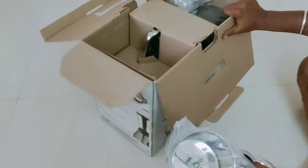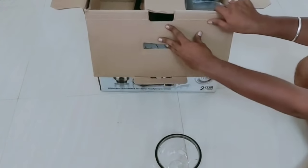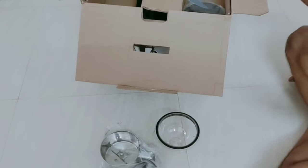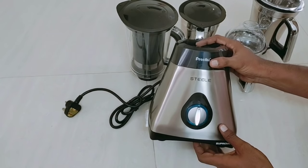Let's open it. I will tell you about the details. I will give you 3 jars. First, we will take a look.